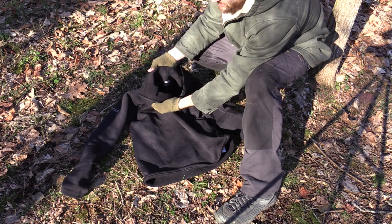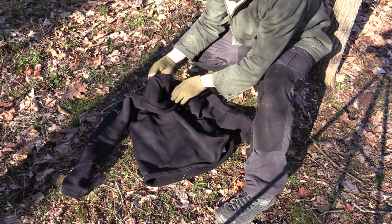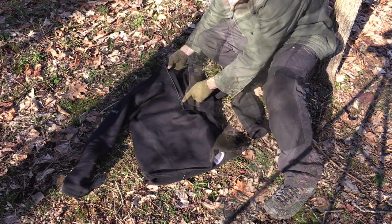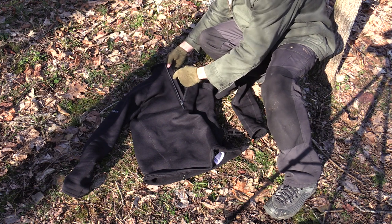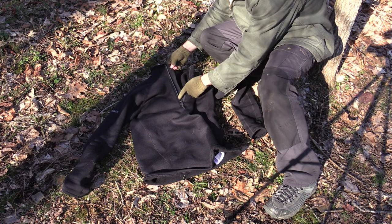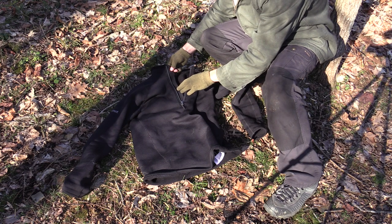On the inside, it is certainly fleecy — definitely feels good when you're wearing it. Also, going back to the zipper, you can see here that you have a flap on the inside to stop wind from coming through the zipper, which is very nice. You're also not going to feel that zipper against your skin or against your neck, which is also nice.